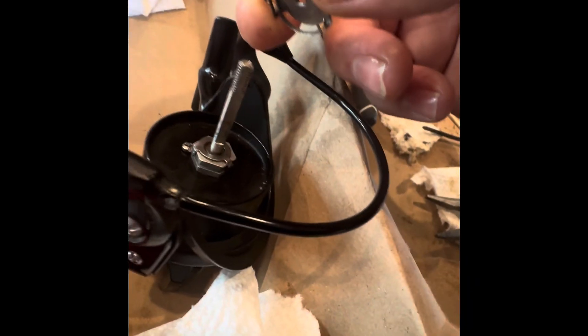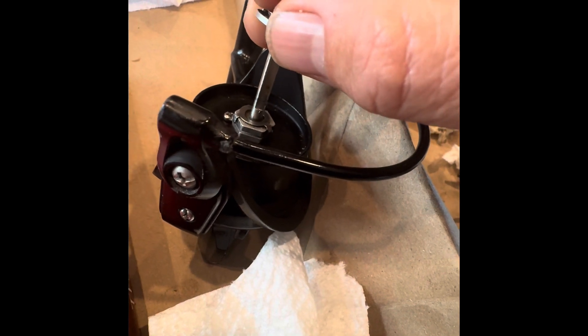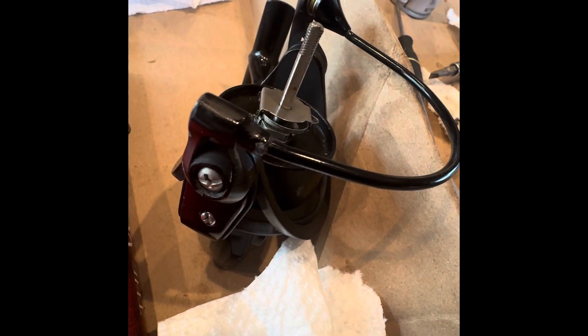I'm putting it all back together and I believe that's what it's supposed to look like at the top. That little black washer — and underneath there there's another little washer — and then so it's going to go on like so. That little washer on the bottom, and then the leaf spring, and then that's it. I think that just slides down.